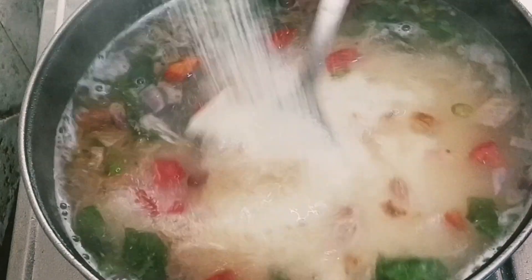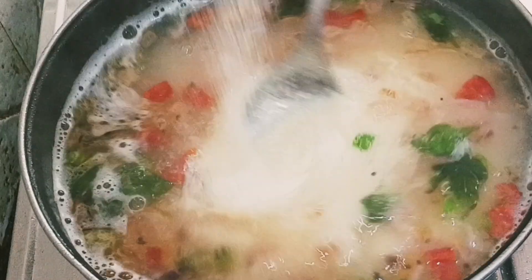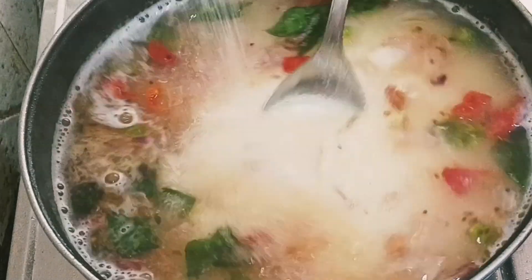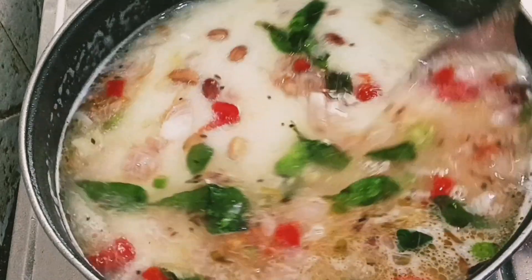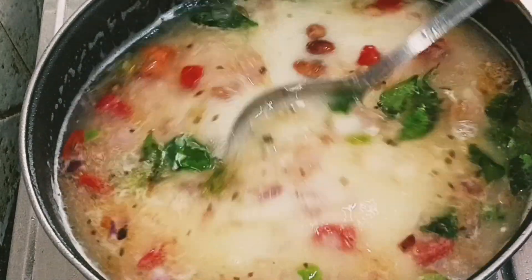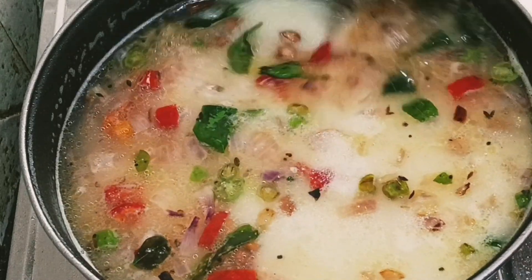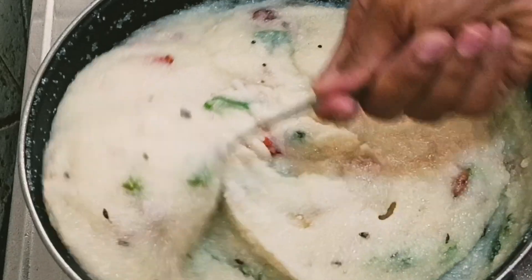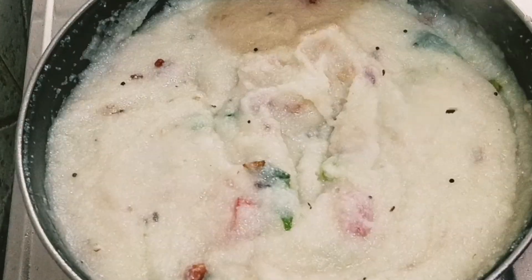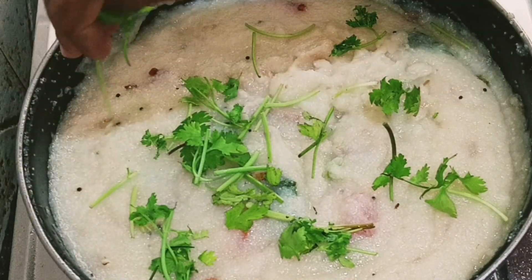In 1 cup of water, add a spoon and a soft tip. Cook on medium flame, cook the oil, and add a little bit of a stir.